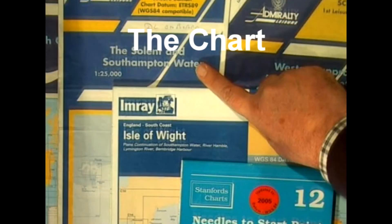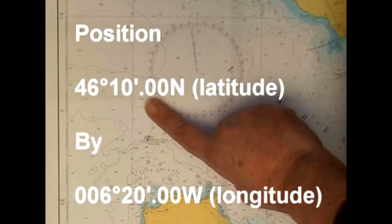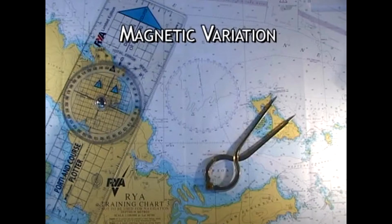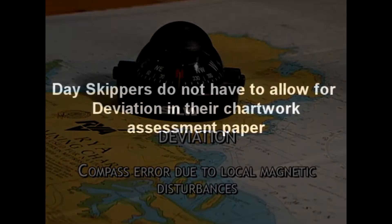We start with the chart, then rocks, wrecks and obstructions, position, plotting and position, bearings and distance, and then magnetic variation and deviation. By the way, Dayskippers don't need to allow for deviation in the chartwork exercises or in the assessment, but they do need to know what it is and how to allow for it.